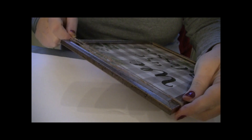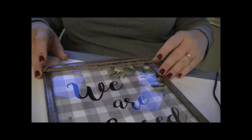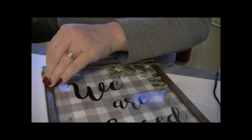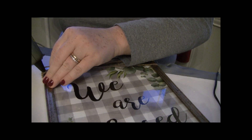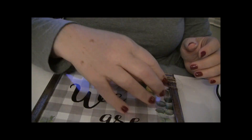Once I'm done with that, I just take the twine and wrap it around the top of the picture a few times and spread it out to get it where I want it. Then I cut the end off the twine and use some hot glue to hold that end in place.